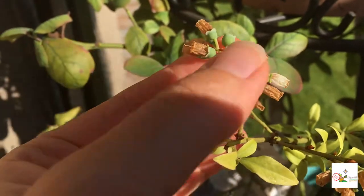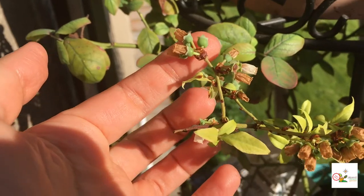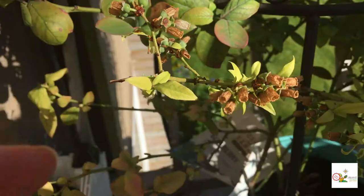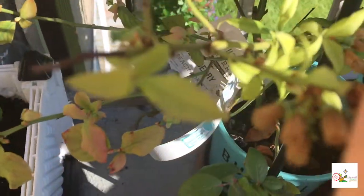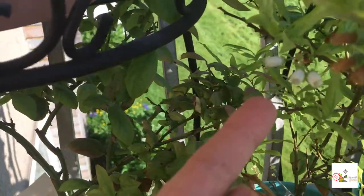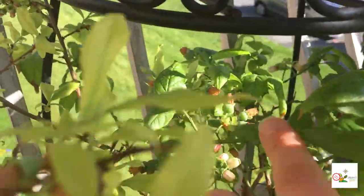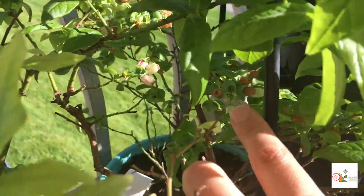Look at the blueberries — the blueberries are starting to create berries. They blossomed nicely, some of them, and little tiny berries are starting to show up. Some of them maybe didn't get pollinated so maybe there won't be any berries, but some are still flowering so I'm going to shake it again to help it self-pollinate. Look at those ones — they are quite large, and over there, look at those beauties.